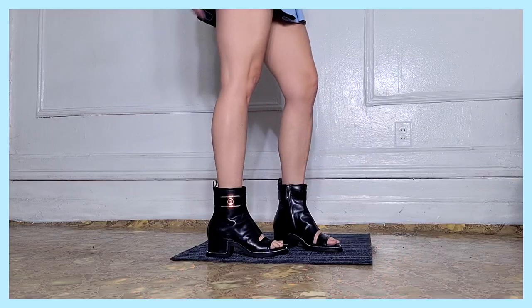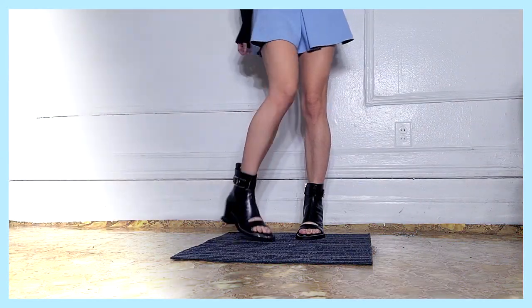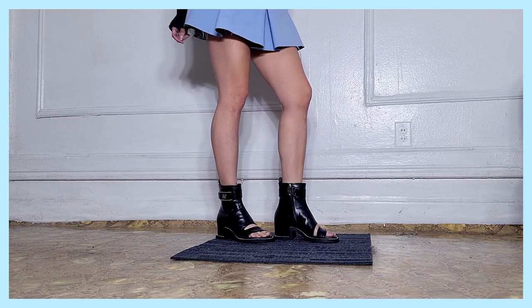They come in a few finishes — satin, and they also have an ankle boot that's a little bit higher with a corset detail, so it's a mixture of different fabrics. But I opted for leather because this is an investment and I want it to be as durable as possible. They should last me 10, 15, 20 years down the line.